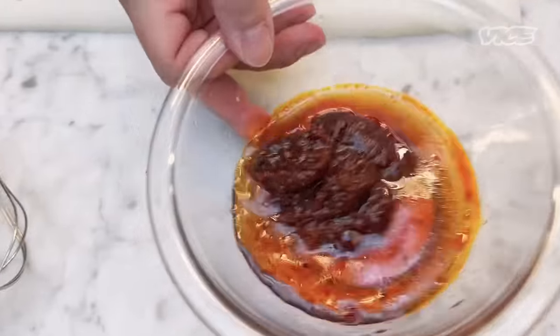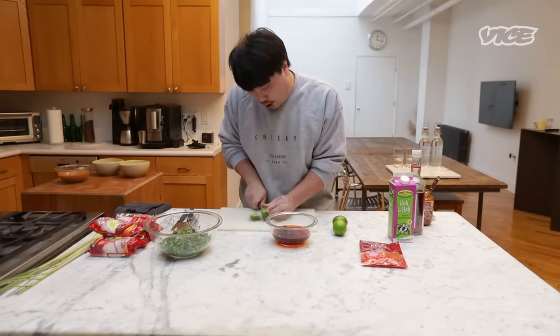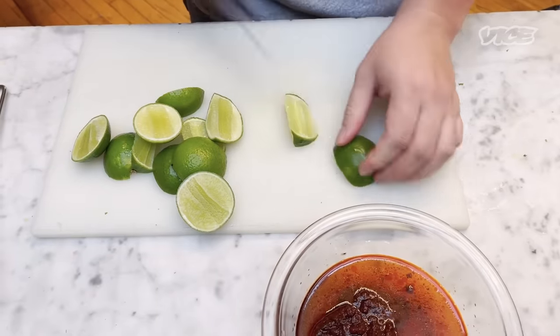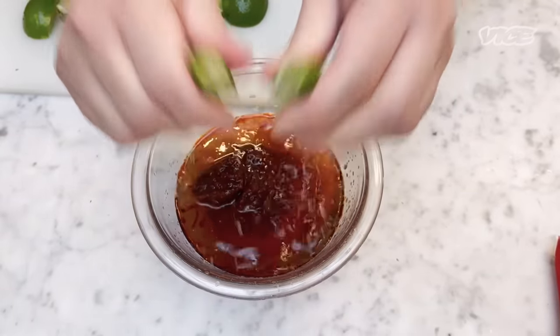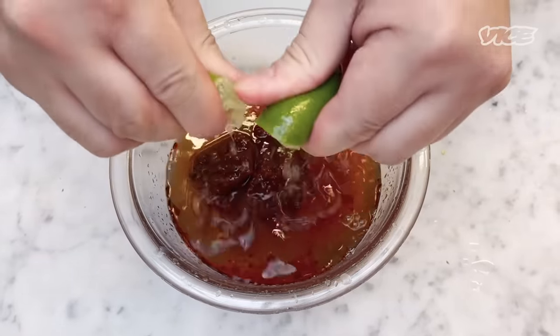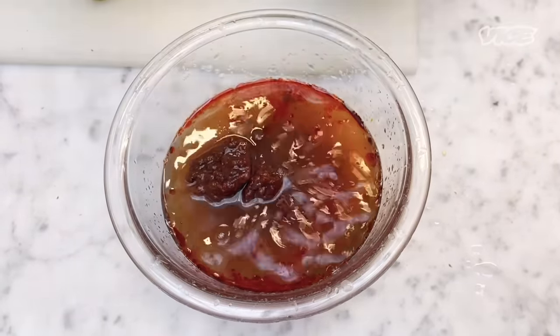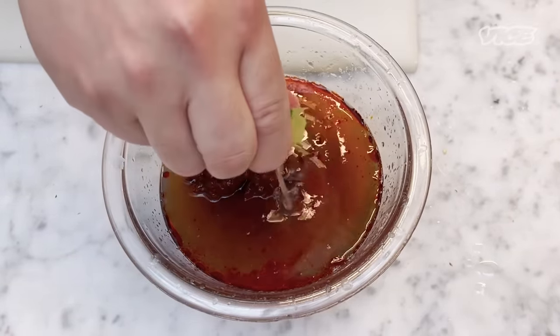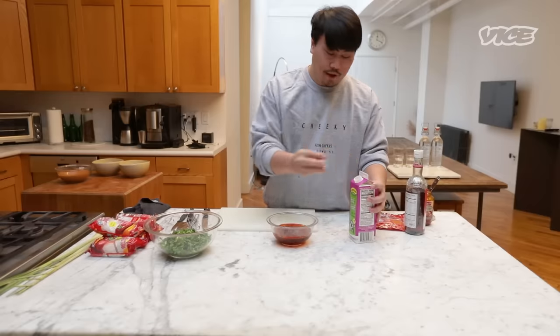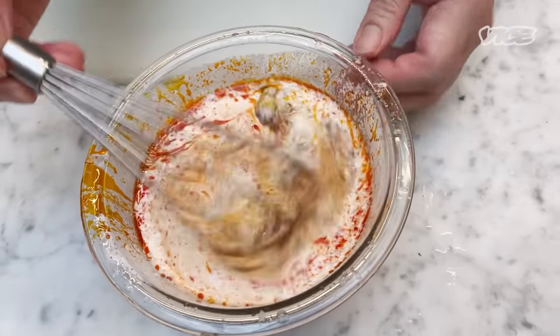Next, fish sauce — I do recommend Vietnamese fish sauce here. We have lime. Cut it. Don't squeeze it too much, it's gonna taste bitter if you squeeze it too much. Next, I use half and half because I like the taste, but you can use coconut milk. Mix well.